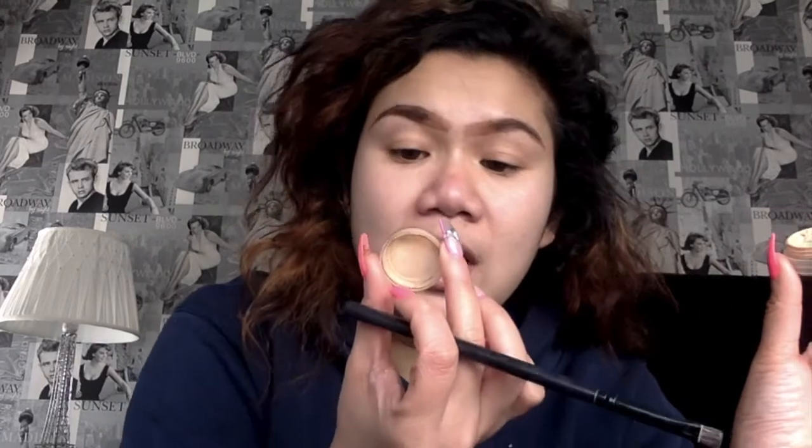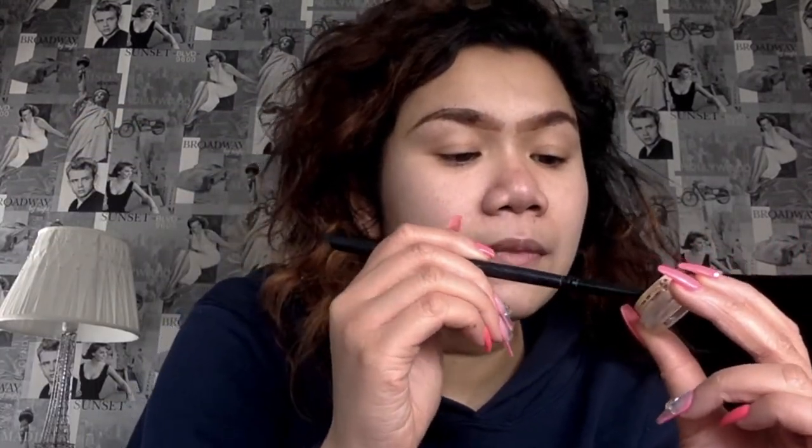Now I'm going to go in with some concealer to carve the brows out and also set my eyes. I used this pot of Kevin Aucoin concealer from Mecca — I got a free sample. What you can learn from this tutorial is that I'm just broke, but honestly this is the shade SS07, the Sensual Skin Enhancer. It's so pigmented — I'm definitely thinking of buying it.